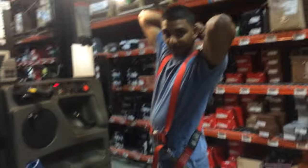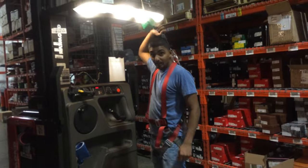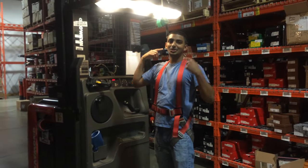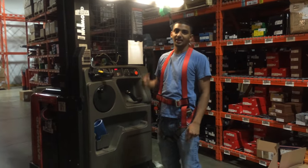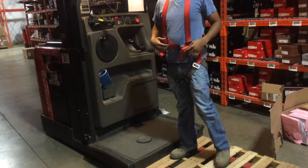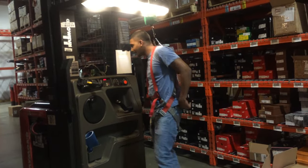Once you're on this machine, you should be properly buckled. I'm attached. Before I go up or do anything, I check to make sure my harness is properly attached by doing this. In case I was to fall in the air, I know I'll be alright.